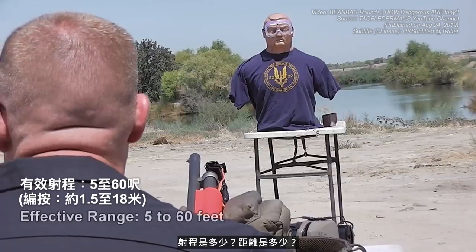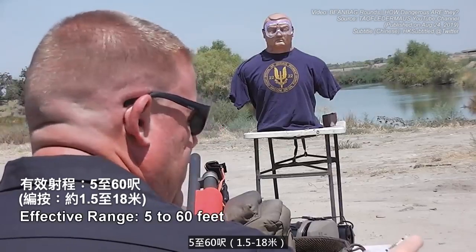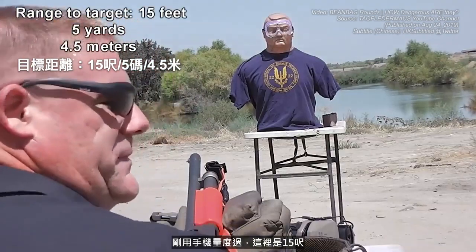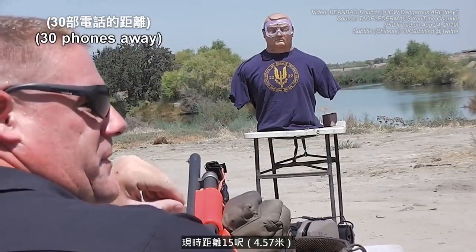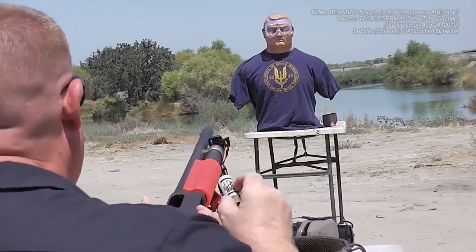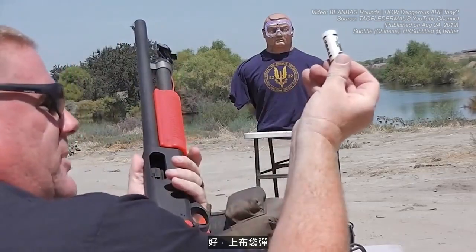What's the range? Five to sixty feet. So where are we at? This is 15 feet — I just measured it with my phone. We're three times the minimum distance, at a very safe distance if Doug was protesting something. Okay, I'm ready when you are. Here we go — beanbag round.